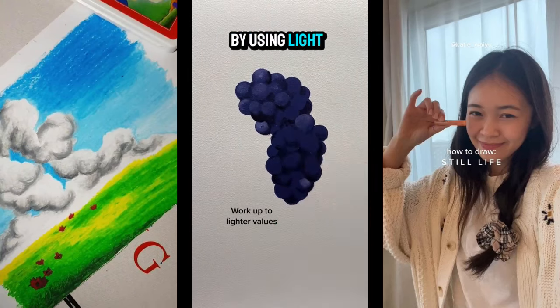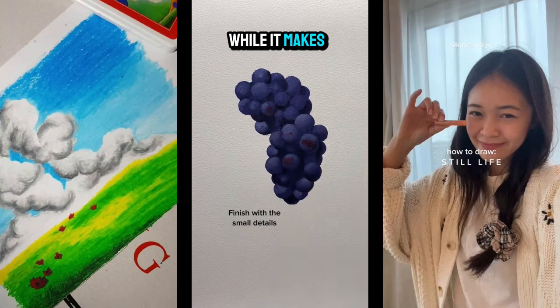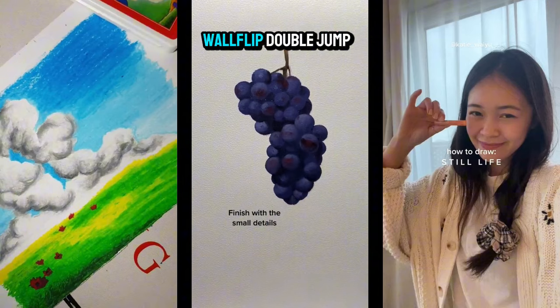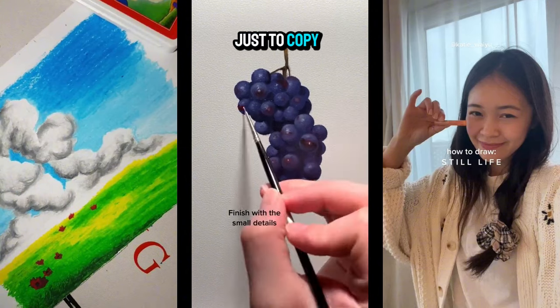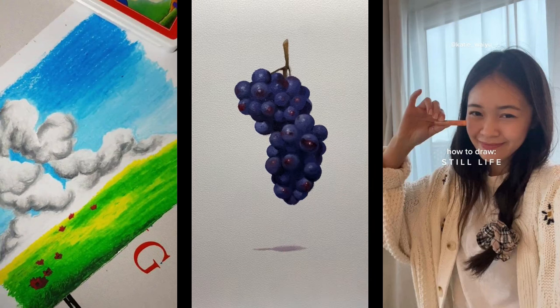Then it shows the grape's rounded texture by using light color. You can see it looks so easy, while it actually takes considerable skill to copy this technique — it's rather possible but not impossible.